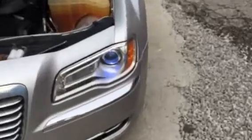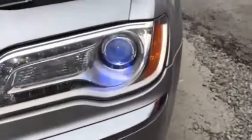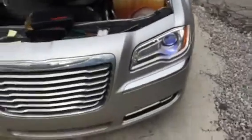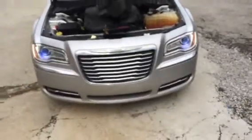You can see these are the 10,000K. So they're pretty good — they look excellent on the car.